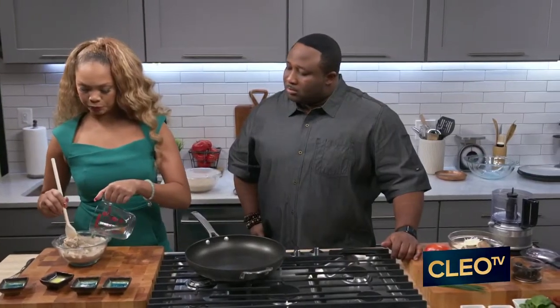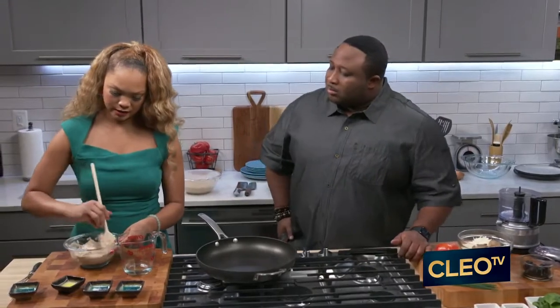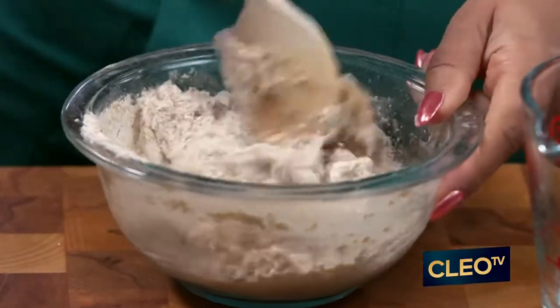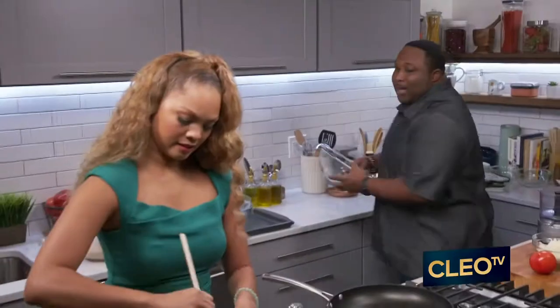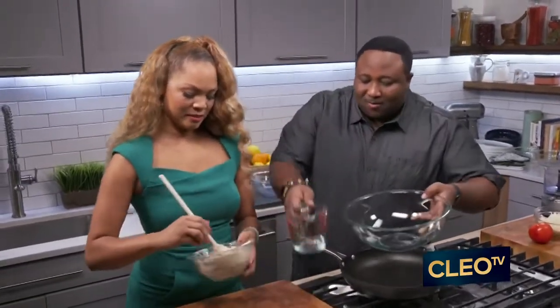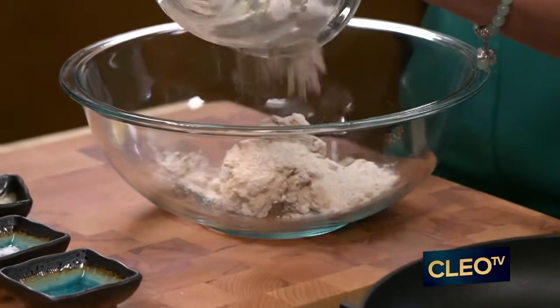Once you get it nice and thick, I want you to see this consistency that you're going to want here. I should probably get a bigger bowl — when you're in my kitchen, I've got whatever you need. I'll pour that water out of the way and make a little room for you.